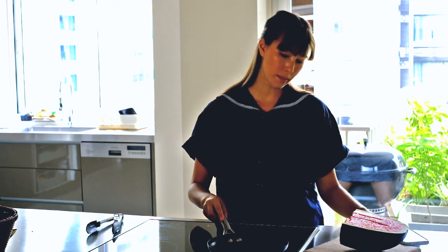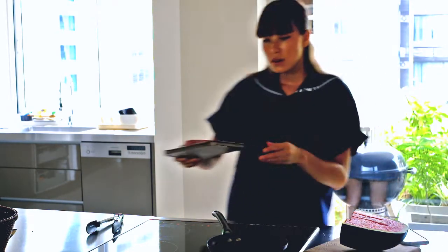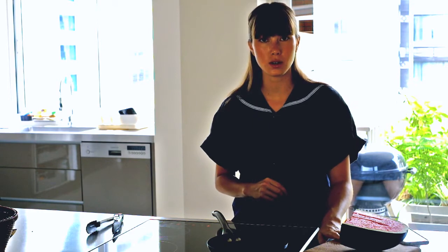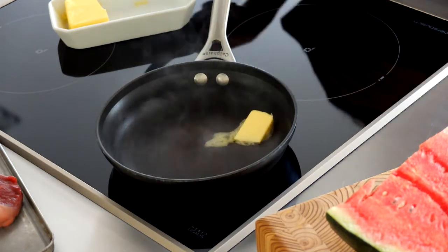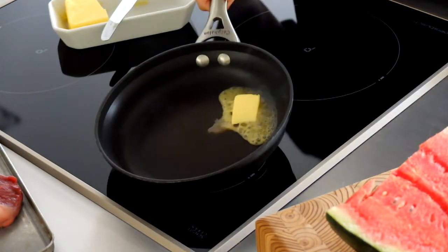So I'm heating up my pan. We've got the steak waiting, ready to go, and a resting board to rest the meat on once it's cooked. I'm also going to use a bit of butter as my grease on the pan. I like the flavours that come off butter — I use grass-fed butter.